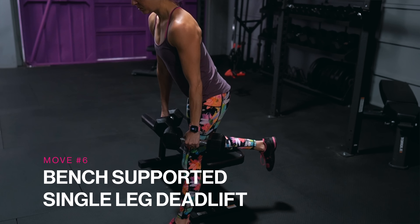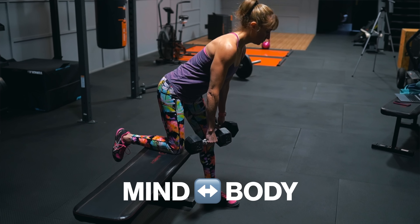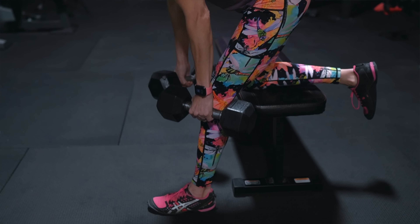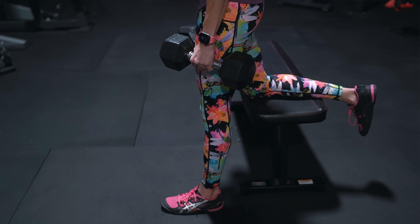Move number six: the bench supported single leg deadlift. While many of us don't like the awkwardness of balance moves like the single leg deadlift, they're super key to include even though we can't lift as heavy. Working on that mind-body connection to improve our balance is key to helping us avoid injury as we get older, and unilateral moves can also help correct imbalances and improve core stability. If you're not yet ready for the full balance challenge or want to use heavier loads, try the bench supported variation.